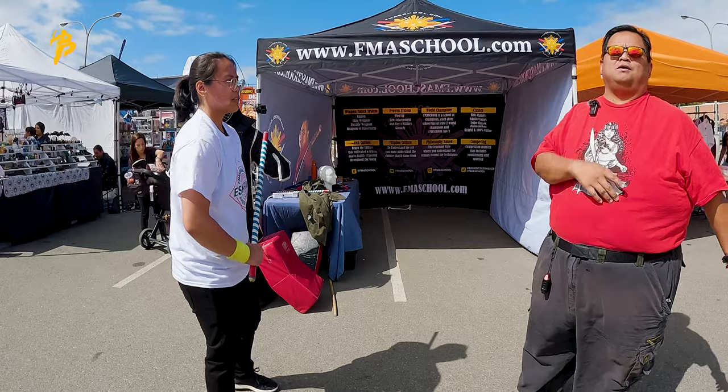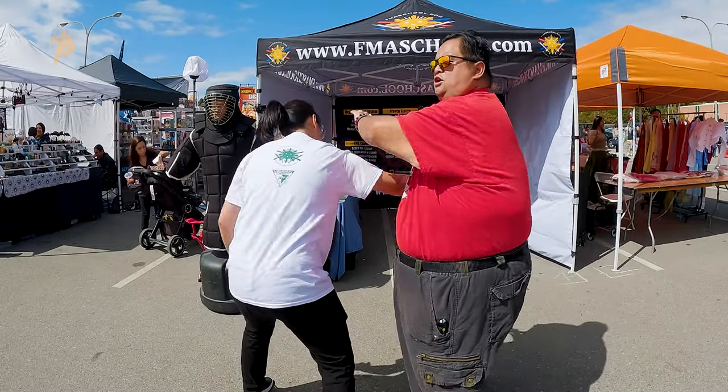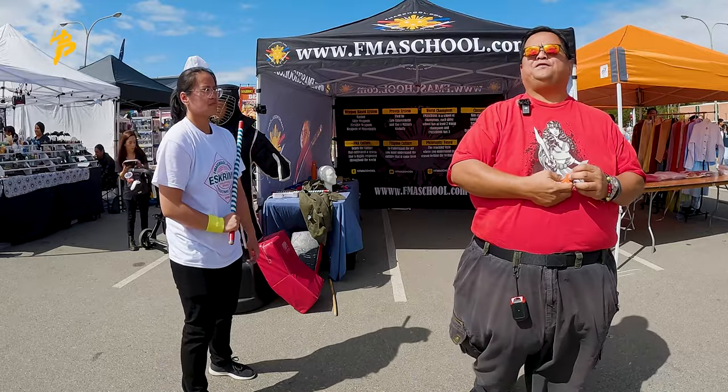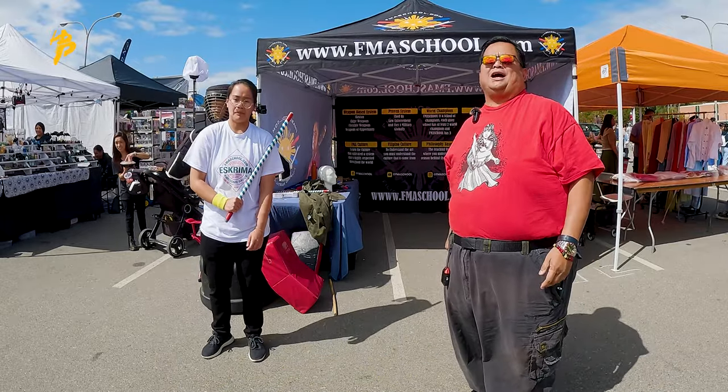And if I really want to go gruesome — she strikes me here, boom, smash, smash — and then from here, slice through, all the way through. That's how we do things in Filipino martial arts. If you want more information, come on down to our booth and we'll talk about it. Thanks everybody.